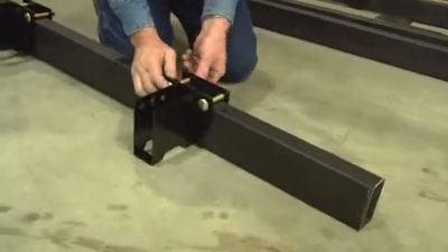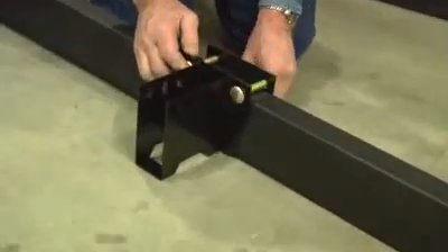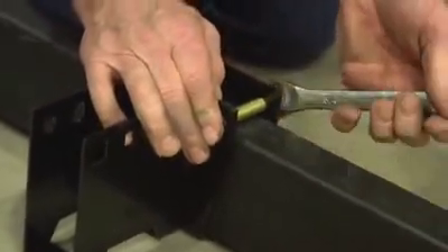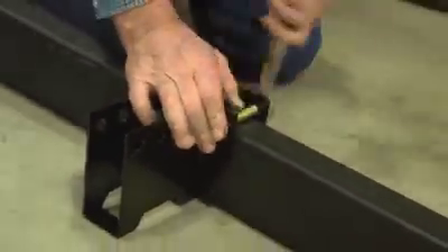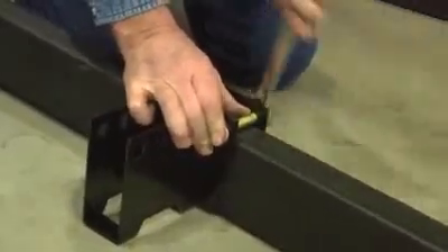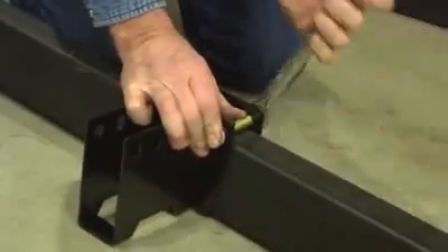Attach the T-bracket to the main tube. Be sure to attach it so that the bracket's wing is facing the area to be framed. Repeat this process for the required number of cross members. These brackets will need some final adjustment, but tighten with the lock nuts now so that the brackets will not slide during installation.